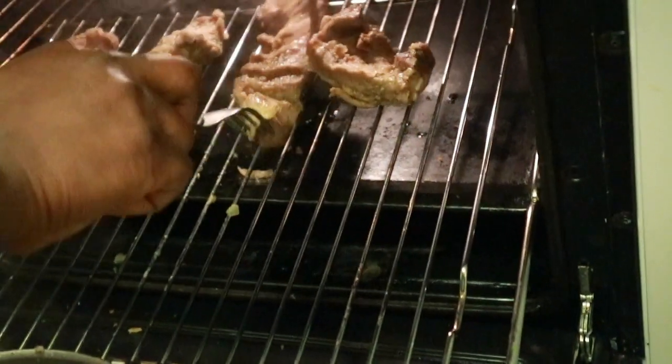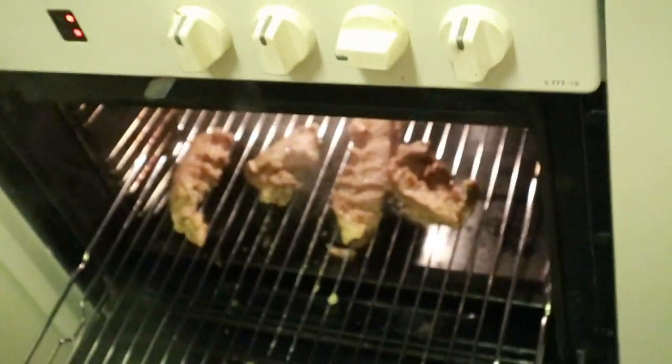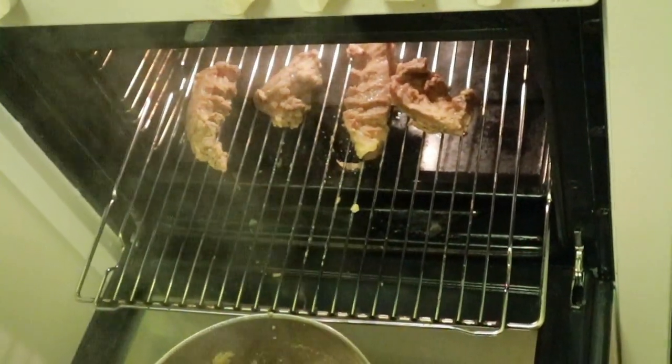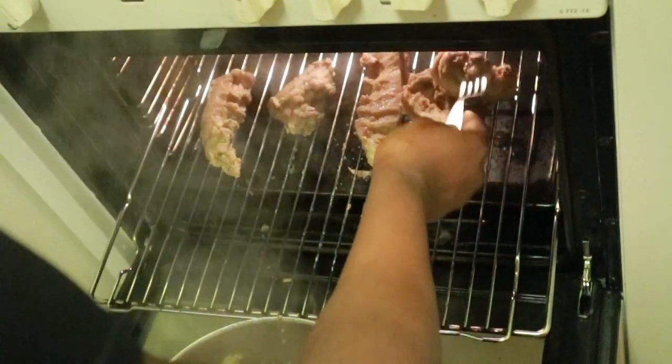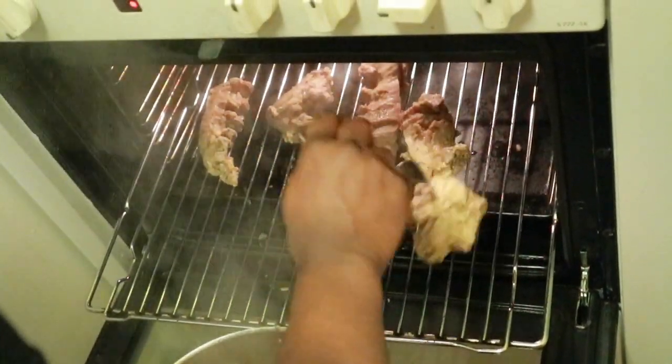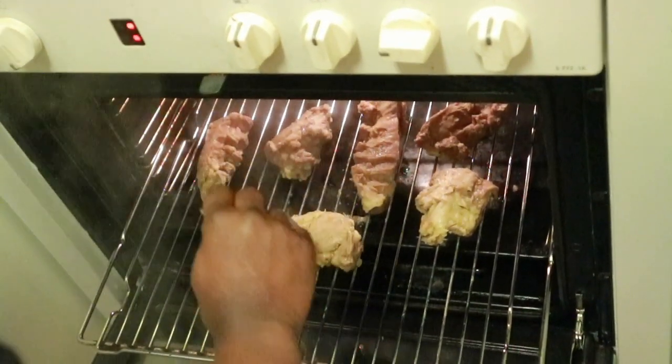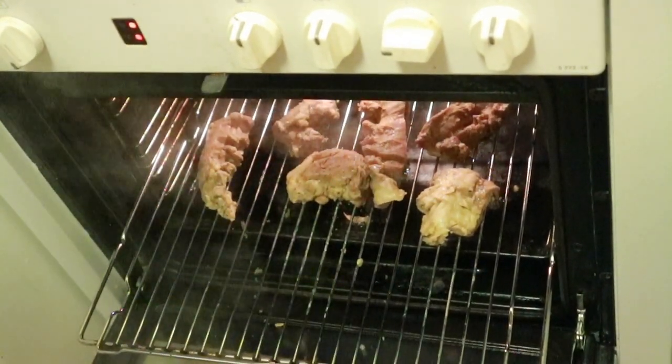Once you put it in the oven, set your heat to 200. Let the meat get brown, then you can flip it over and you are good to go.